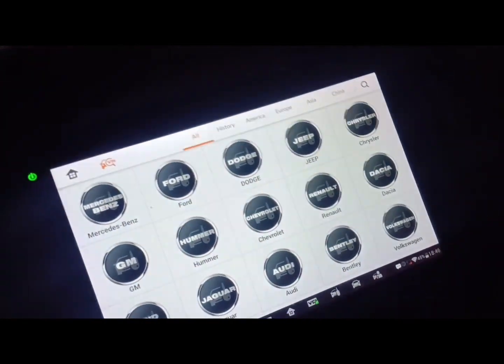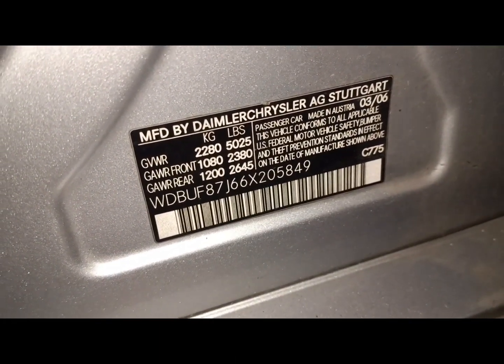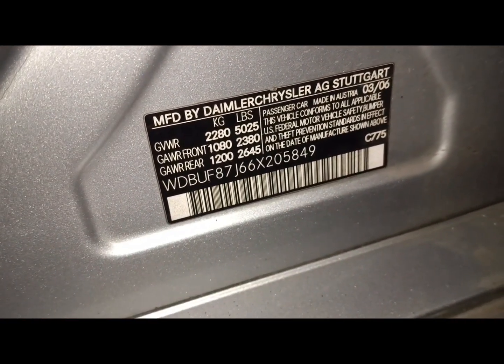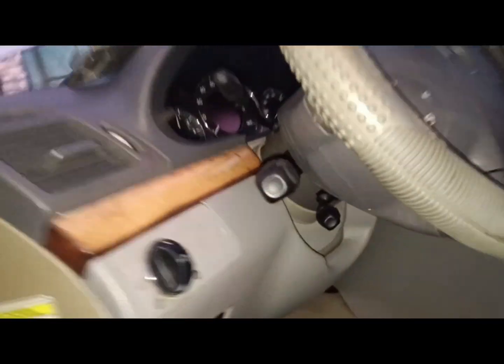Welcome to my YouTube channel, this is my Metro Mobile. This is a W211 and I want to change the VIN from the ECU, just to replace the ECU for the car start program. Here is the W211.